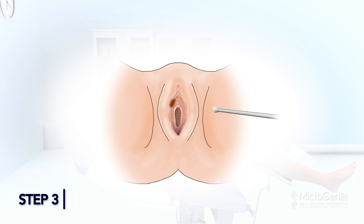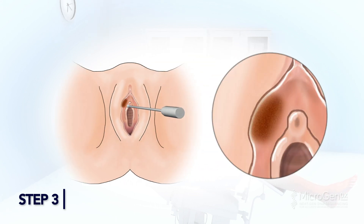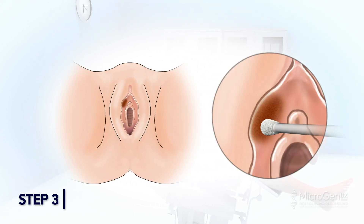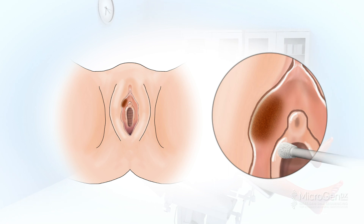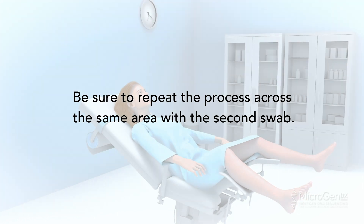Step 3: Gently collect the specimen at the vaginal opening or center of the infected area in a circular motion, starting near the center and working outwards. Roll the swab in a circular motion over as much of the surface of the vaginal area as possible. Be sure to repeat the process across the same area with the second swab.